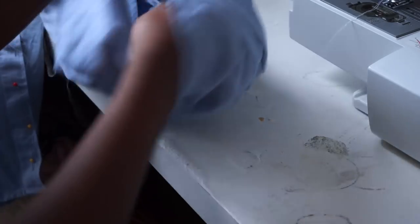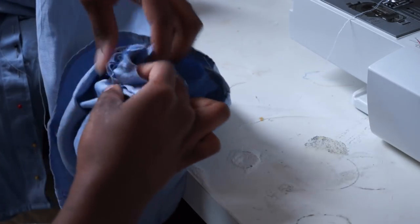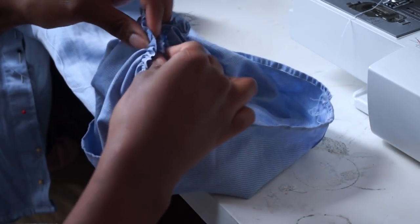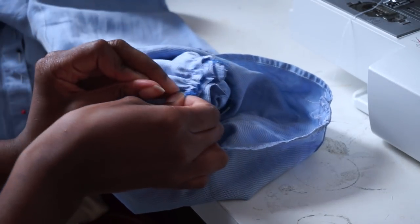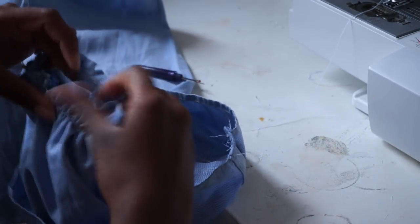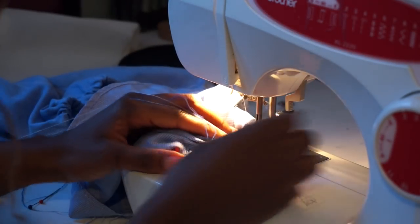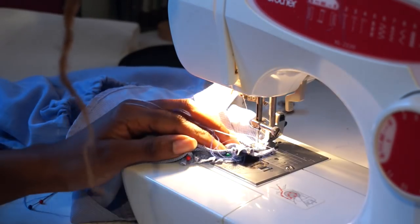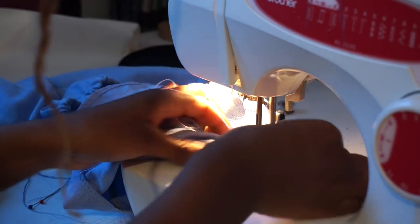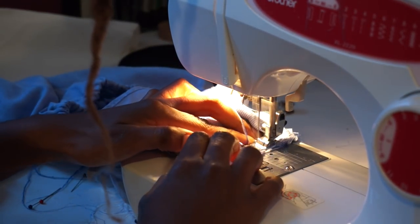Now that is all done, we are just going to flip our bell sleeve so right sides are together, and then pull the sleeve through the hole, and then just pin the sleeve all the way around the bottom half. Since the circumference of the shirt was a little too small to fit around the bottom half of my machine, I am just stitching along the top of it, making sure that there's no fabric underneath, and then just going all the way around until finished.